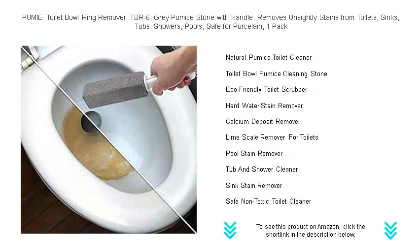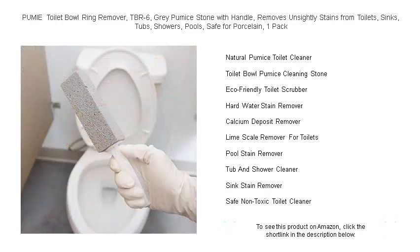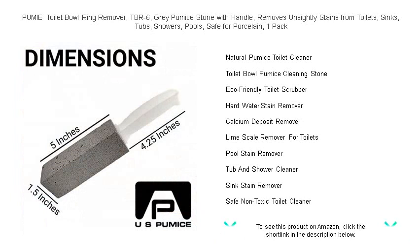Its gentle abrasive action powers through the most stubborn buildup, leaving your bathroom and poolside sparkling clean. Each pack contains a durable and reusable stone, designed to conform to the shape of your surfaces for maximum cleaning power.